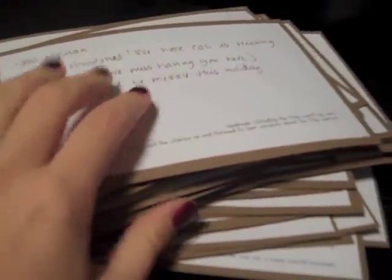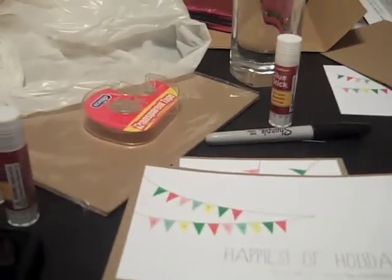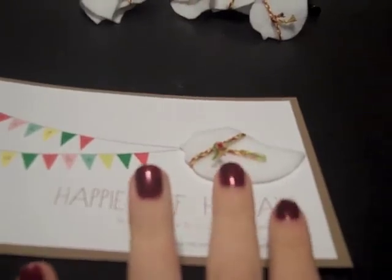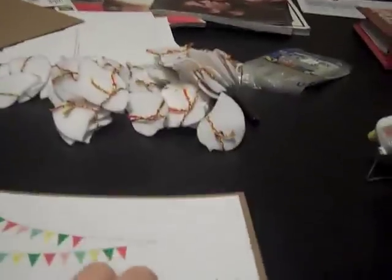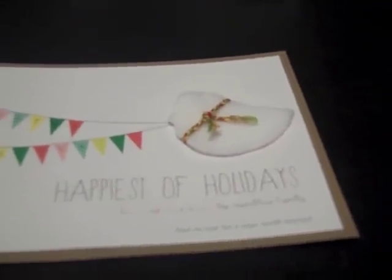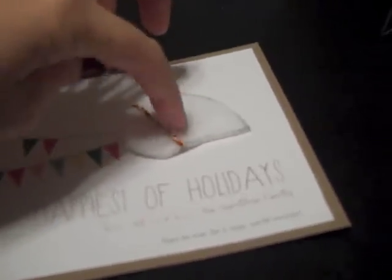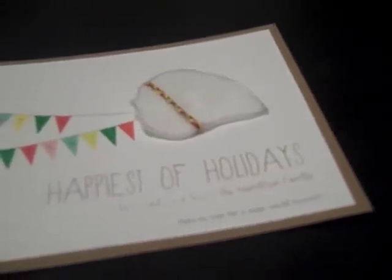I've got all the fronts and backs of my cards glued. I used glue sticks — it's just the easiest way to do it. I tried double-sided tape and stuff like that, but the glue sticks worked best and were easiest. Now it's time to put the little birdies on the front. I've got my hot glue gun going, and I just make sure the little bird aligns properly so it looks like it's pulling the banner. I'm going to do a couple of dabs — one by the beak, one in the middle, and one by the tail.